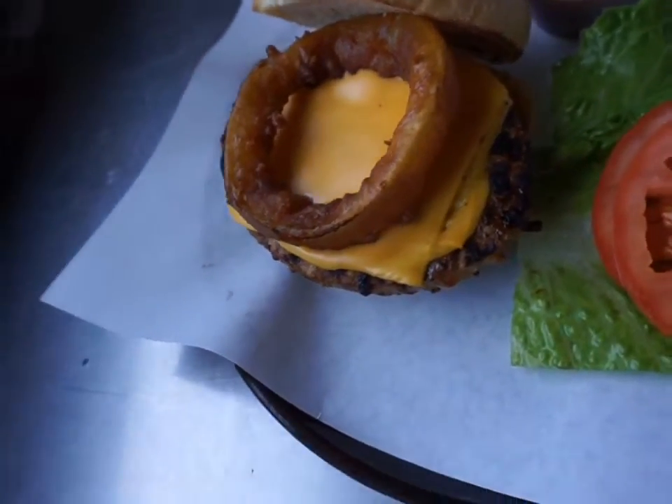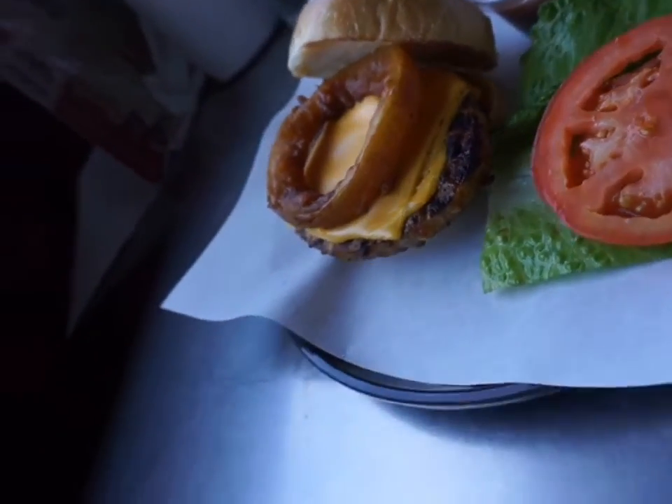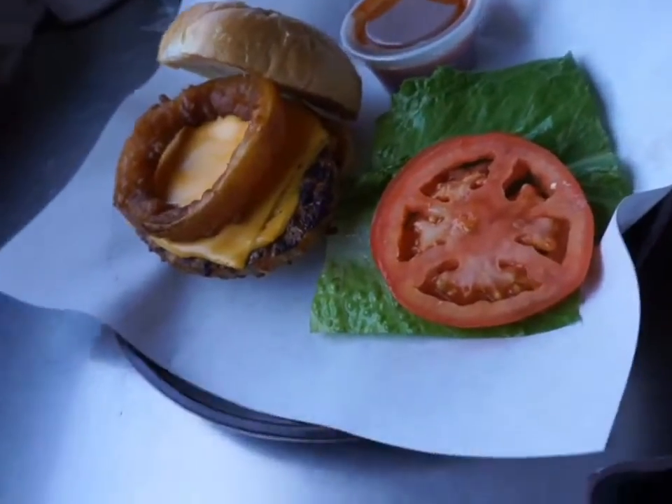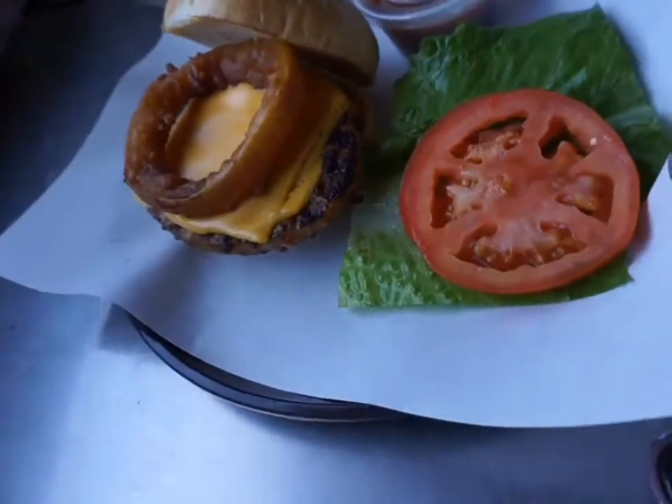Here's the veggie burger that I ordered — there's a fried onion ring, looks like a white bun, not whole wheat.